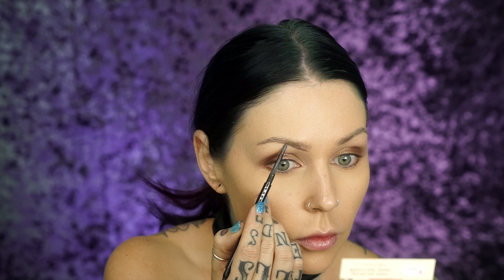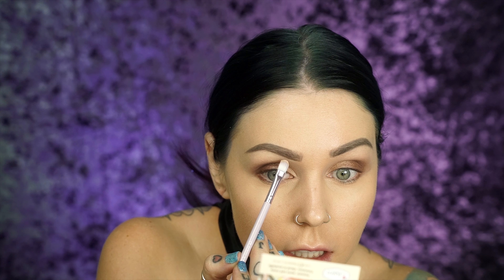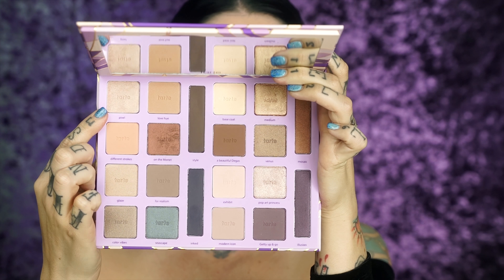For brows, I'm going to be taking my Lorac Pro Brow Pencil in Slate, brushing through to make sure I didn't miss any areas. Then going back in with the Tarte Shape Tape to clean up underneath the brows. Going back to the palette, I'm going to use Pixie right here to highlight the brow bone.